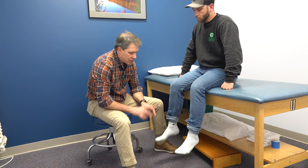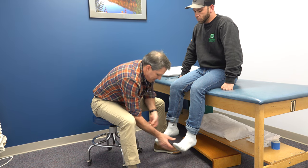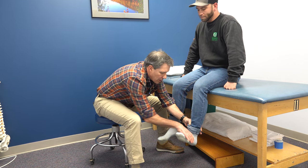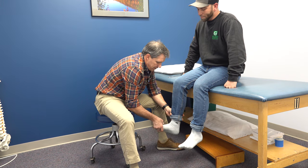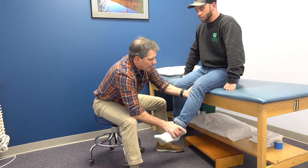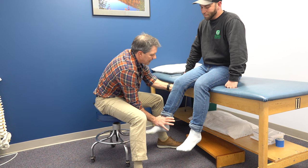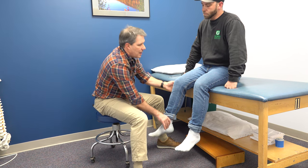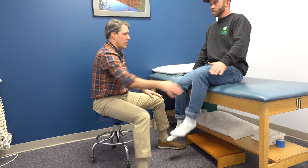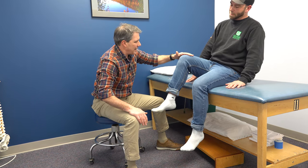If we take a look at his strength: lift the big toe up — hold there. Hold the foot up, don't let me push it down — L4. Leg comes up here — L3. Hands on the table and bring the legs up. Hold tight. And lift up, hold tight.